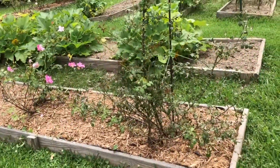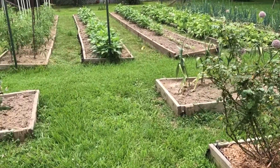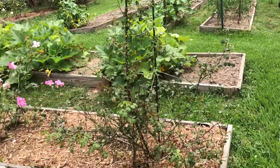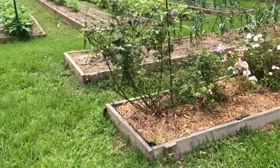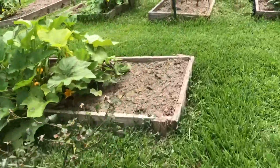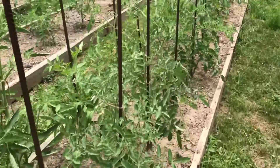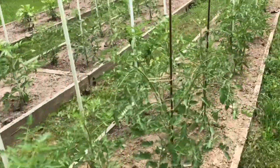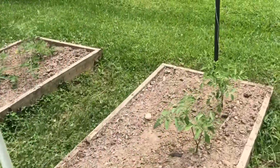That's just a quick little tour of our garden of where it's at now, and I'll try to show you more of it later when we start getting more vegetables from it. Thank you for joining me today — if you liked this video, please give it a thumbs up and subscribe to my channel.